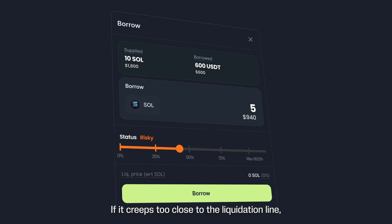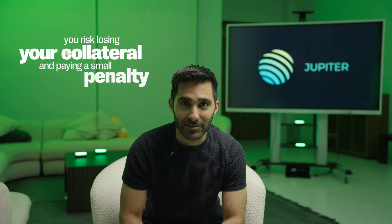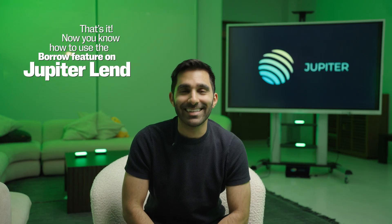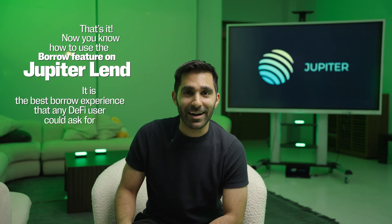And lastly, here's your safety gauge — the health bar. If it creeps too close to the liquidation line, you risk losing a little bit of your collateral and paying a small penalty. I like to stay around 65% LTV or less. That's it — now you know how to use the borrow feature on Jupiter Lend. It is the best borrow experience that any DeFi user could ever ask for.